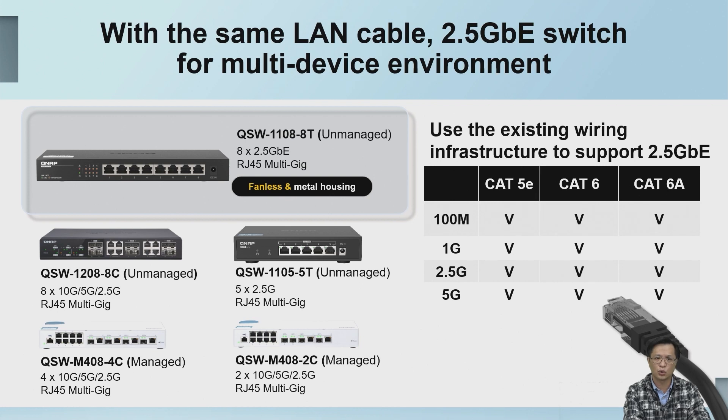An excellent storage system must of course be paired with corresponding network equipment in order to perform the best out of this product. QNAP currently provides corresponding 2.5GbE, 5GbE, and 10GbE switches. In addition to speed selection, we also have managed and unmanaged types to choose from. The existing Cat5e cable can support speeds up to 5GbE.